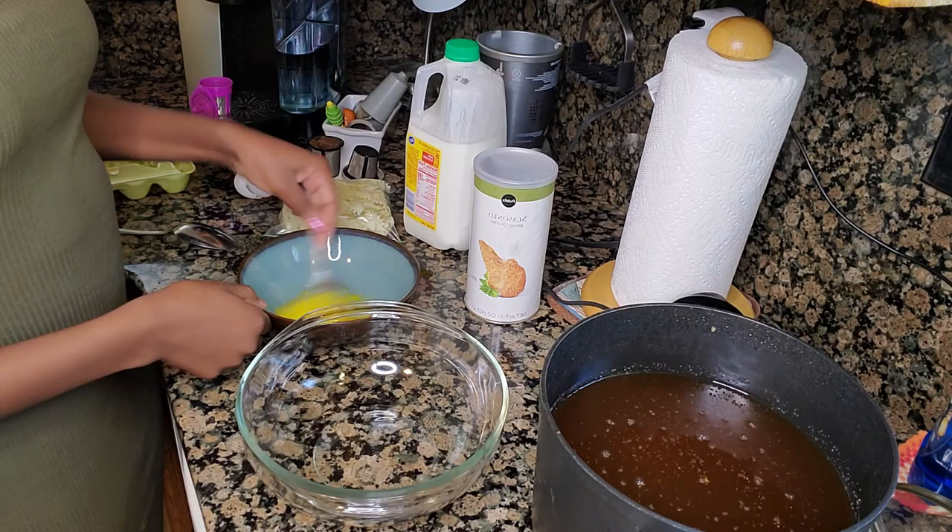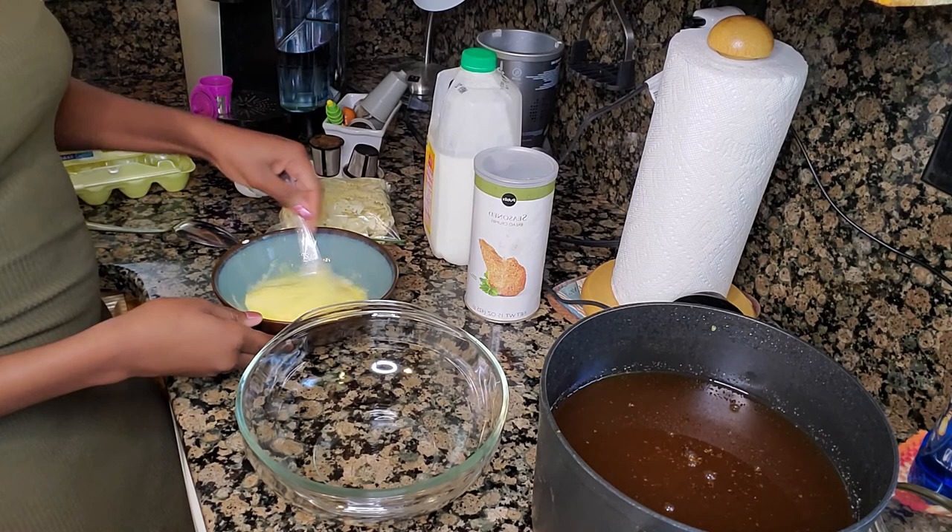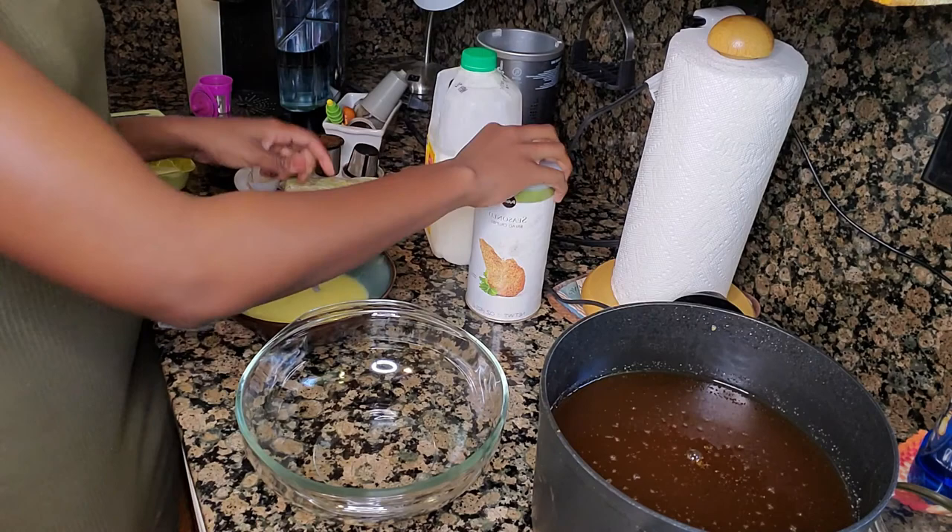I used three eggs and whisked them together really quickly, then added my buttermilk and continued to whisk it together. Then I put my breadcrumbs in a clear bowl so that way I could have separate bowls — one for dipping in the milk wash, one for dipping in the breader, and then putting it in the fryer.